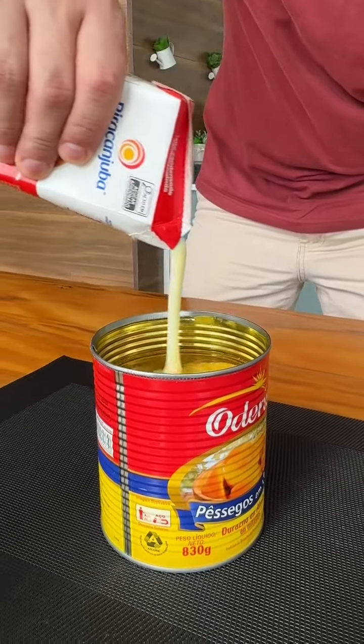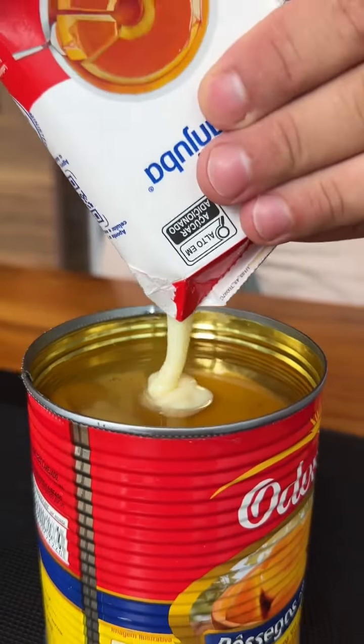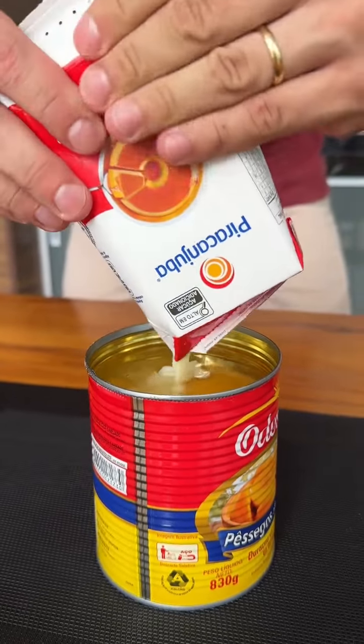Pour condensed milk into the peach can and thank me for it later. I am adding 395 grams of condensed milk to a can of peaches in syrup.